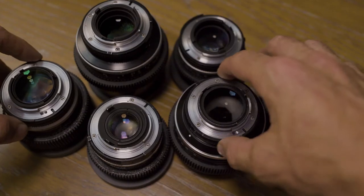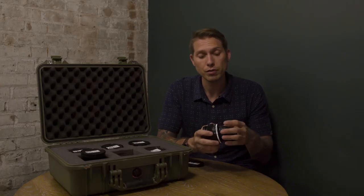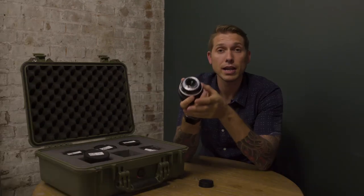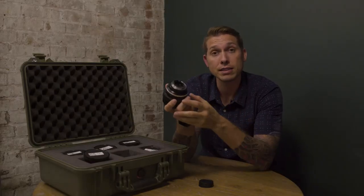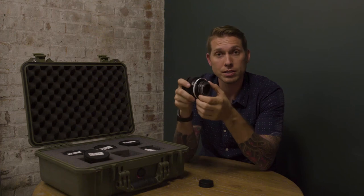Last but certainly not least is de-clicking and dampening the apertures. What that does is remove the hard stops — that little click that you hear when you switch from aperture to aperture on the aperture ring. For these Nikon lenses, all you essentially do is remove a few screws, pull the aperture ring off, and take a little metal tab off of the inside that causes the hard stops.